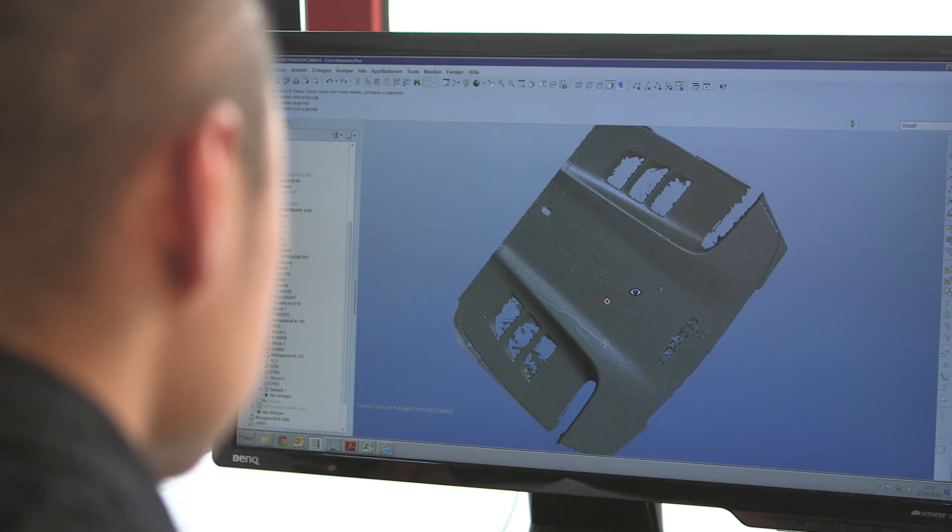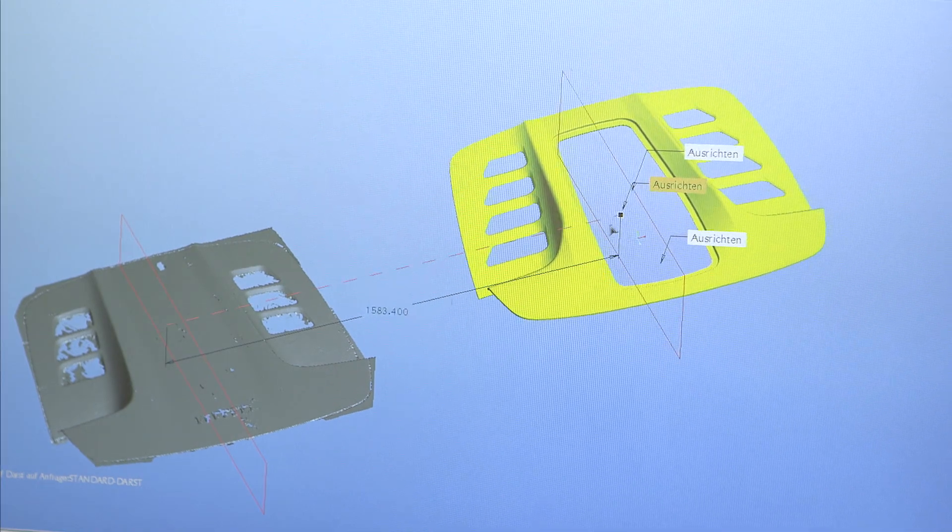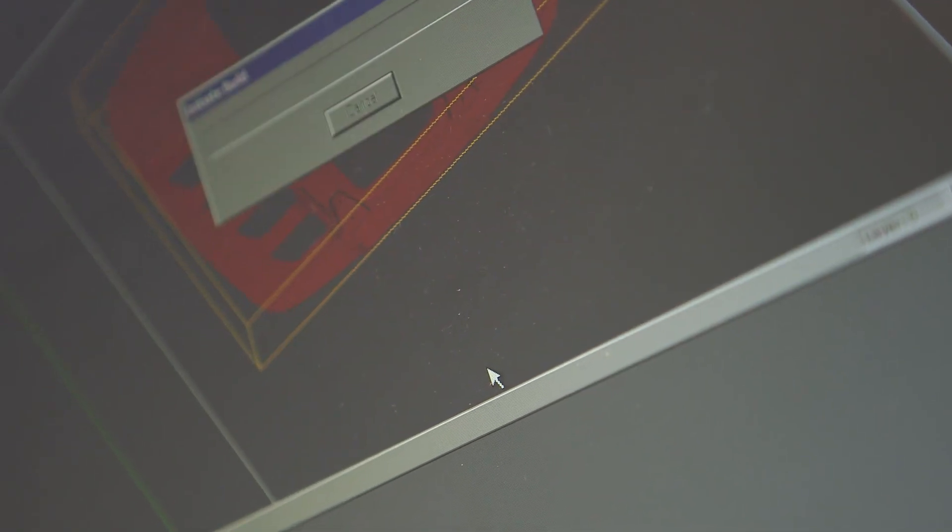Now it's time for a first prototype. We use our 3D printer to create a scale model of the hood.